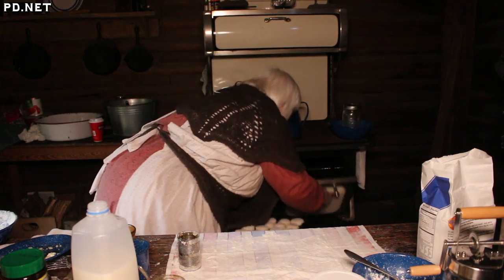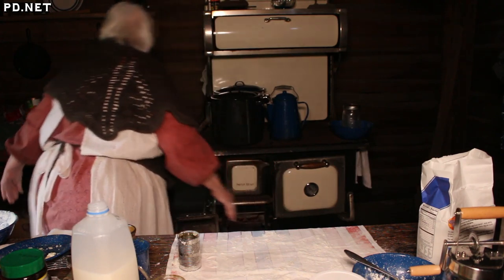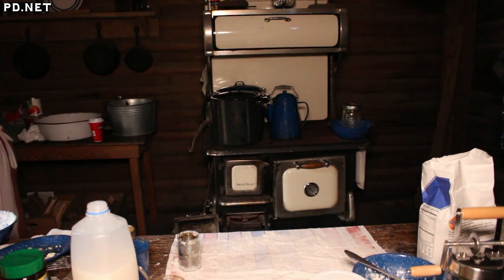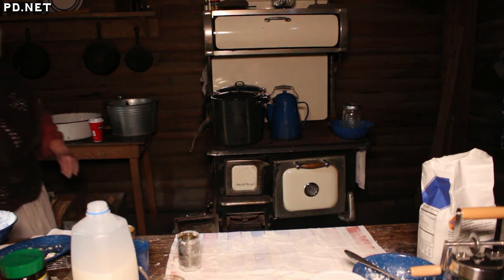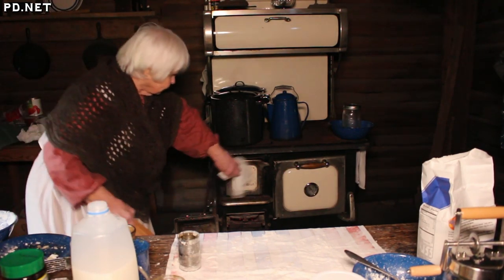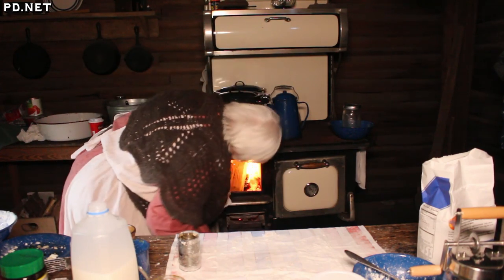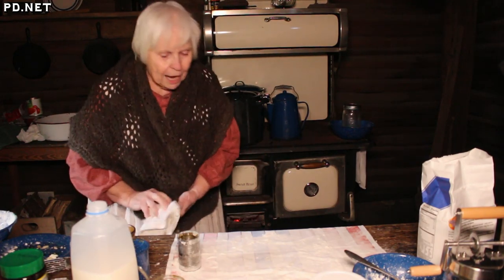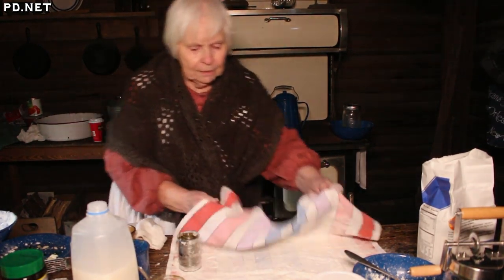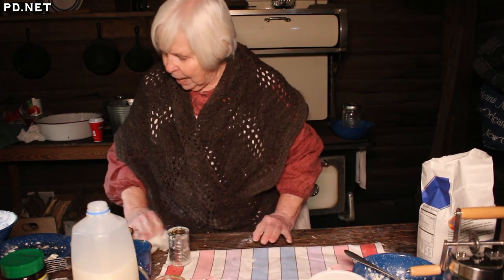This goes in the oven. I'm going to stick another firewood on the stove, because you want a high temperature for your biscuits so they bake fast and rise quickly.